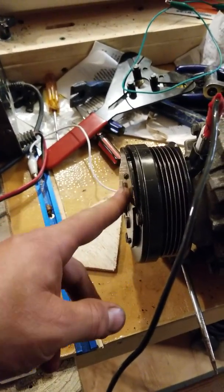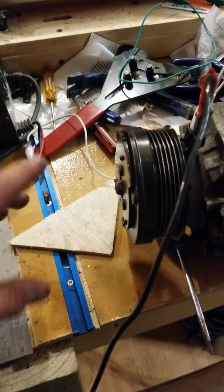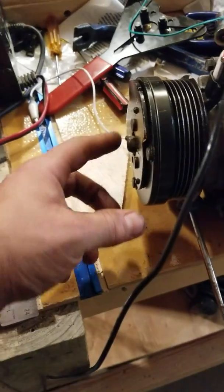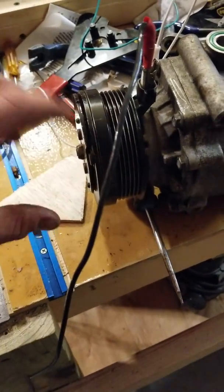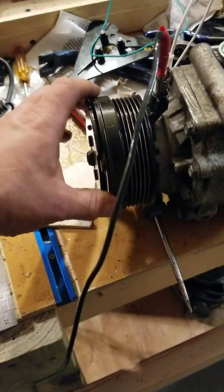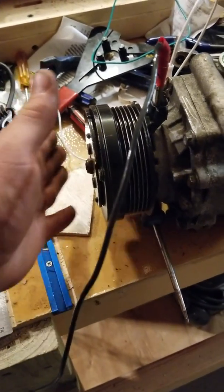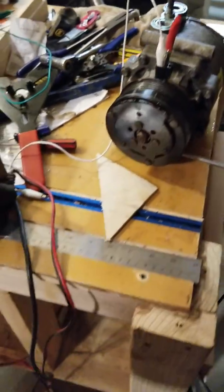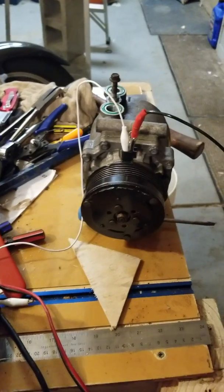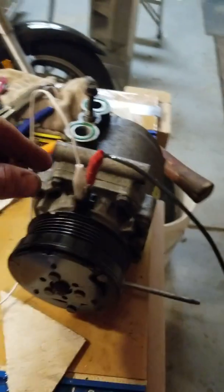Now, this clutch should move back and forth, and it was not doing that. So I removed these plates and cleaned all the oxidation and rust out from this thing really well, then put it back on. This is the part I had a problem with, so if there's anybody else out there having this problem, maybe this will help.